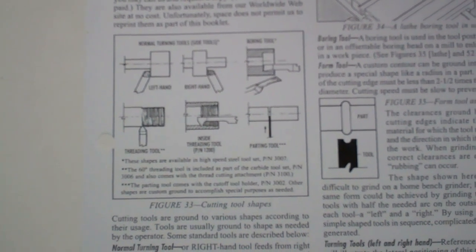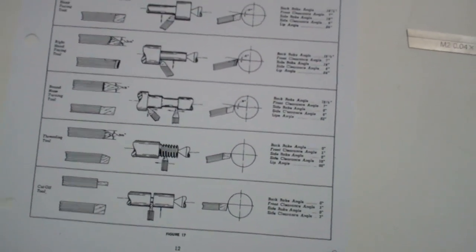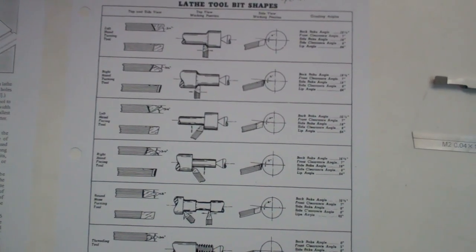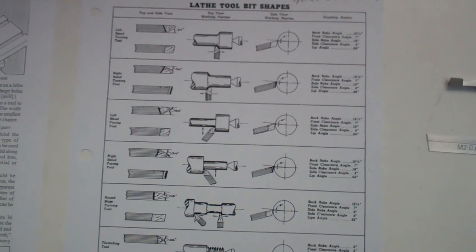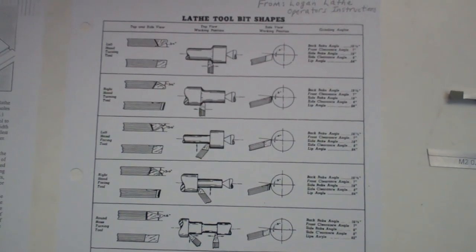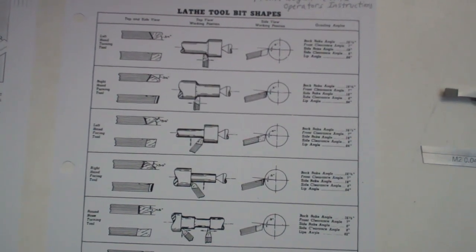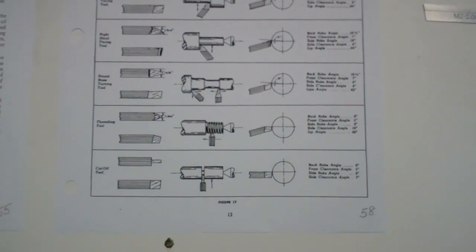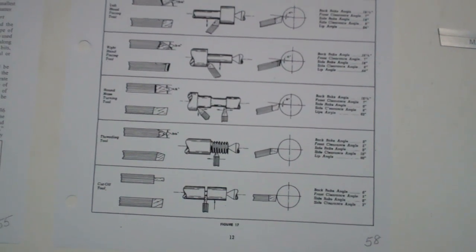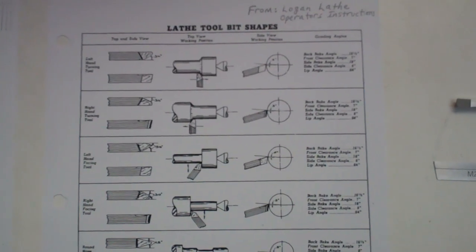There's another page in the workbook, page 58, which also has a very good description. One of our students brought this in a number of years ago because he had a lathe at home and really liked this page out of his manual. This is out of the Logan lathe operator's manual and it gives a very good graphical description of the different types of tooling and their purpose on the lathe.